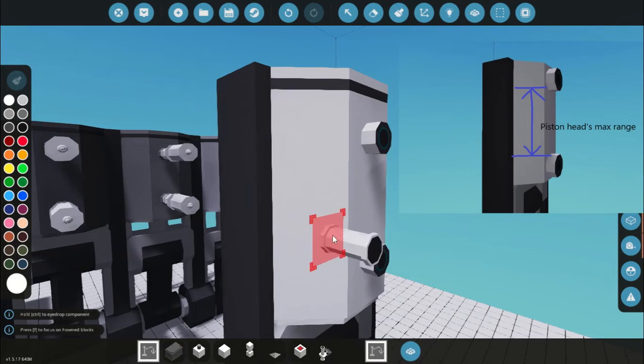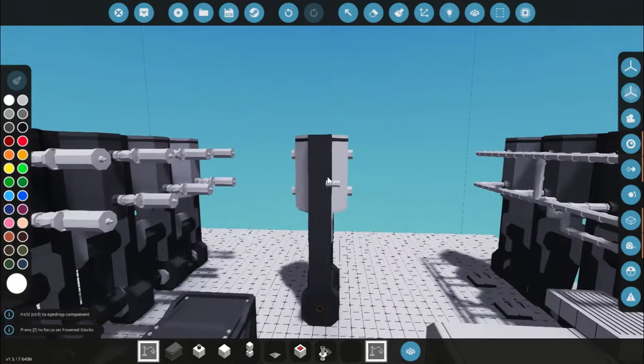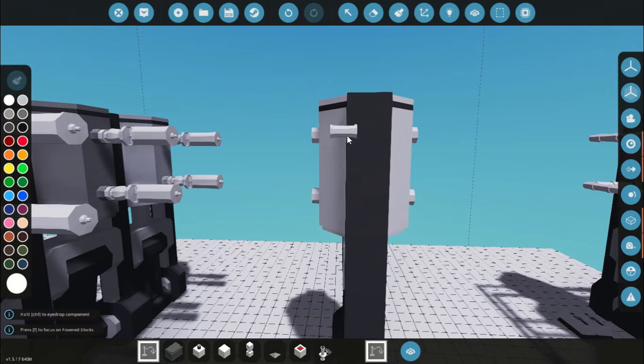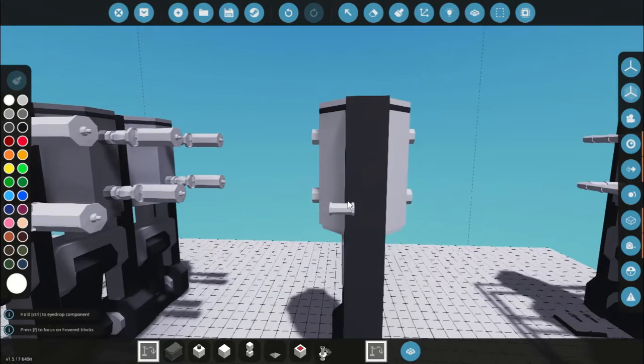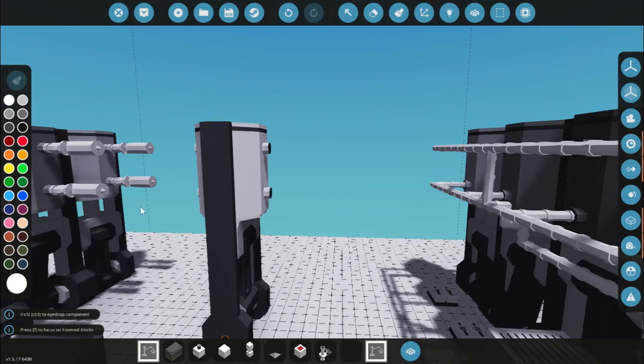It's just that up and down motion. With that knowledge, as the piston goes up we want to fill this chamber with steam to push the piston back down so it continues that motion. And as it goes down, you want to fill this chamber with steam to push it back up. Of course we need to let the steam out so it doesn't build up and explode.